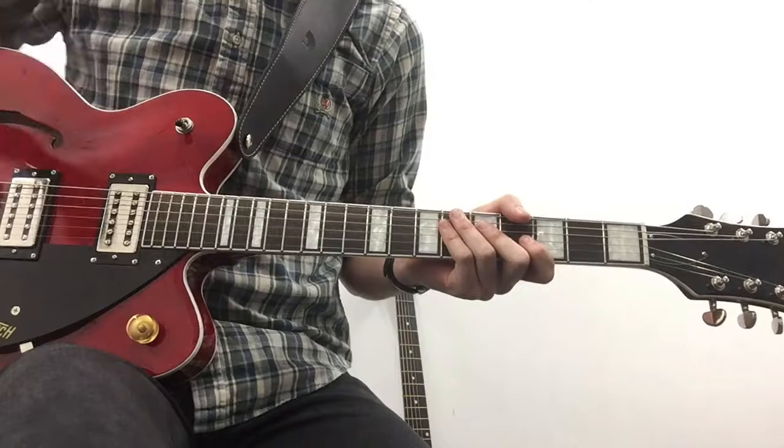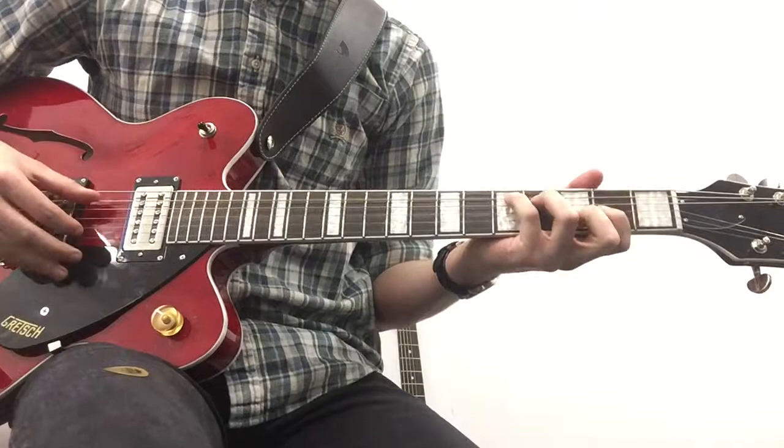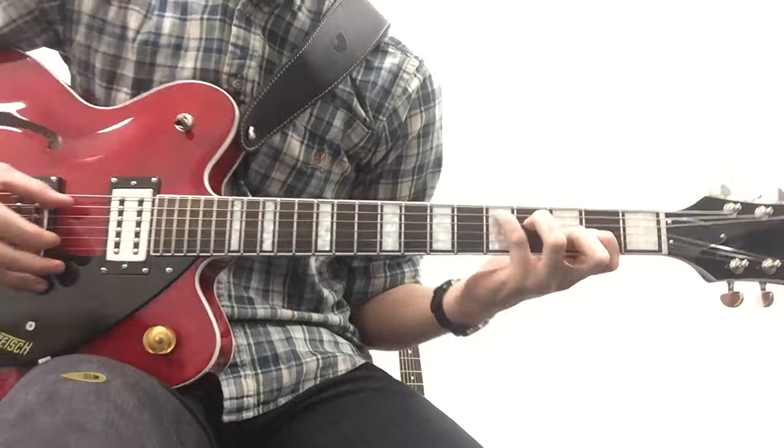Now for the intro part, just getting around the picking — just watch my fingers as I'm picking this. For the first shape we're doing here, you're putting your pinky on the fifth fret of the A, your ring finger on the fourth fret of the D, your first finger on the third fret of the G, and your middle finger on the second fret of the B. It's this shape here.